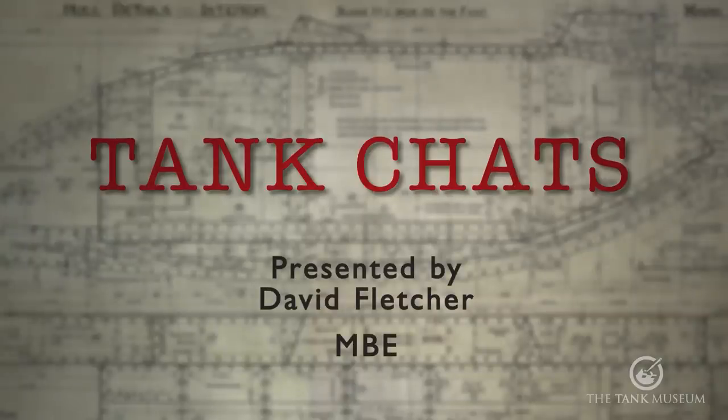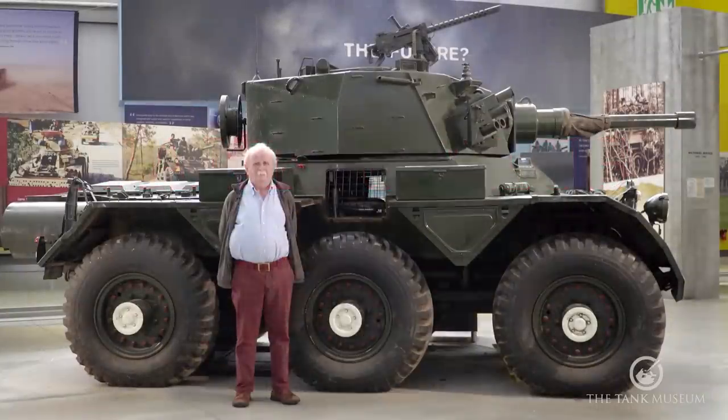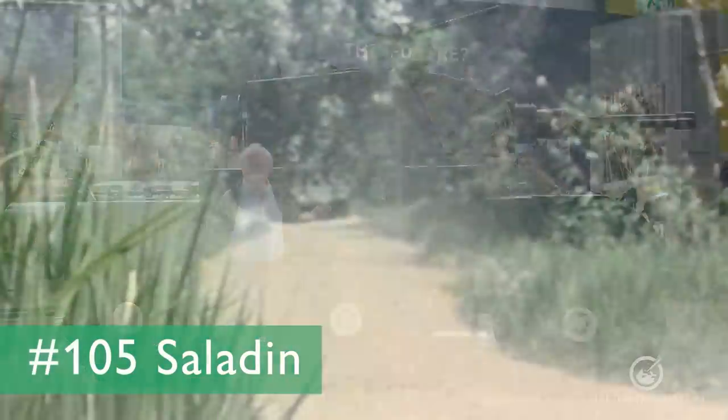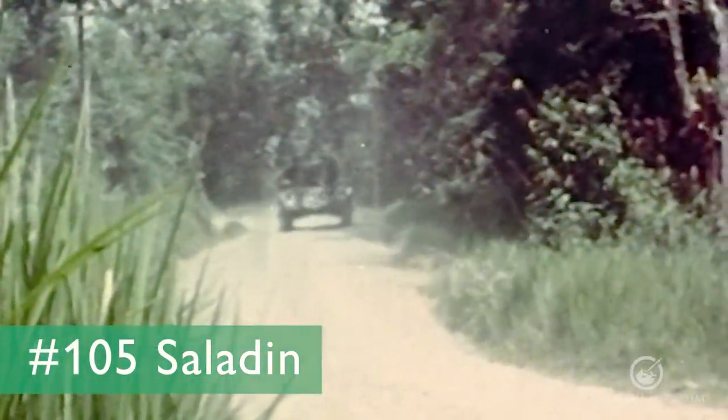If you do like these Tank Chats, please subscribe to the Tank Museum's YouTube channel. We're going to have a look now at the Saladin FV601 as it was in the old days.